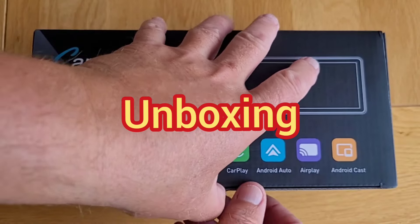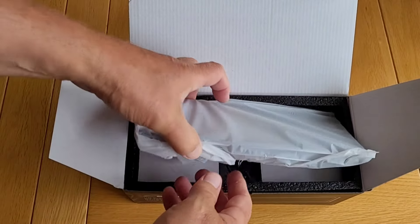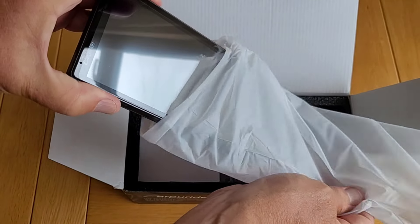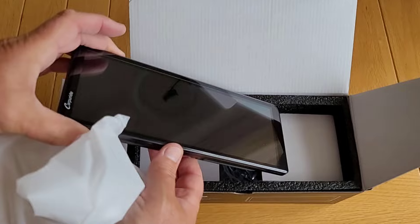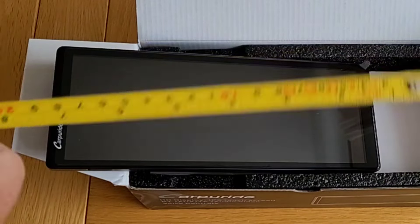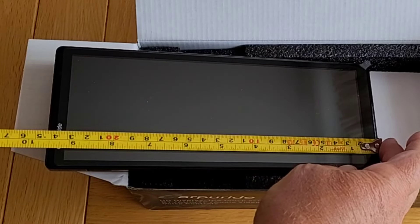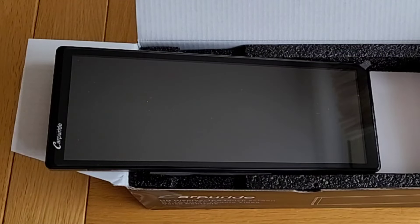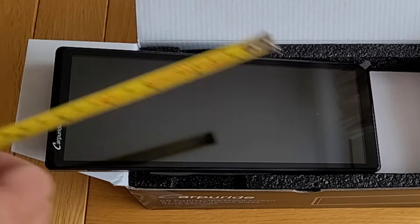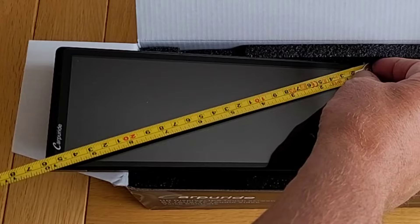Let's open up the box and see what we've got inside. The first thing you see is the screen unit itself, wrapped in a protective non-woven covering, and underneath it's also got a plastic screen protector on it. The length of the screen is 24 centimetres or 9.5 inches, and the width is 9.4 centimetres or about 3.75 inches.